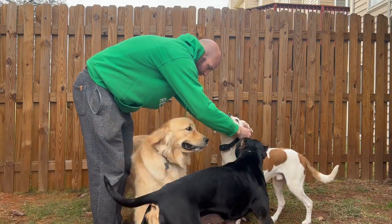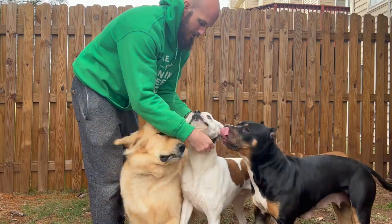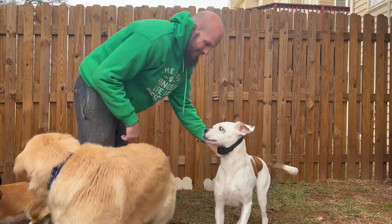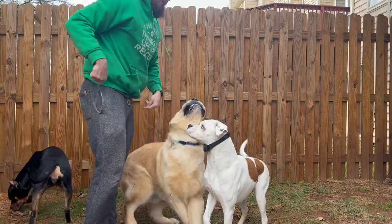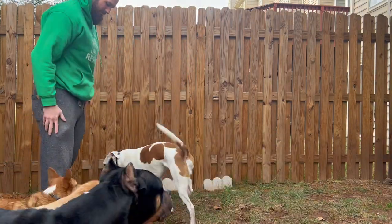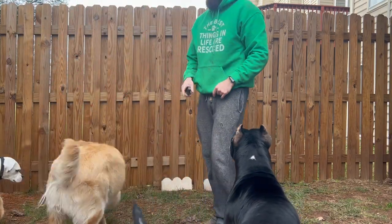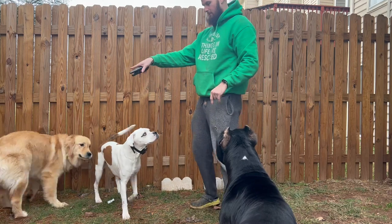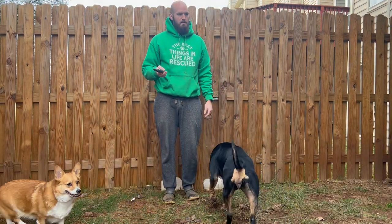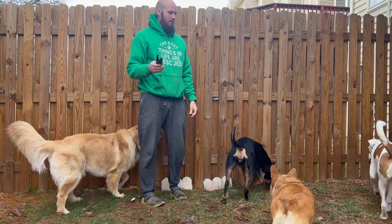Place that right around his neck — you can easily tighten and loosen it. Typically when I do meet and greets with him, because we do dog sitting, I'll press the beep if I want Goober to come. I don't really have to use it but just to give you an example — Goober, come here.